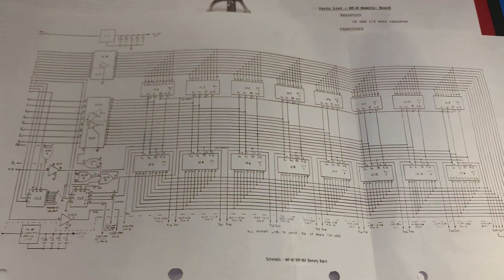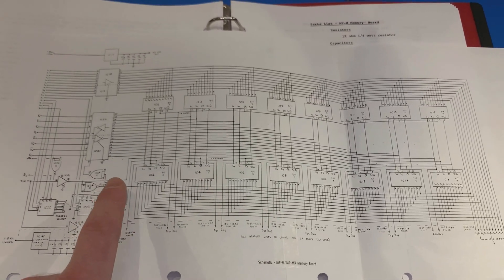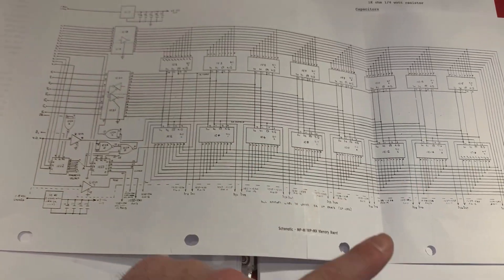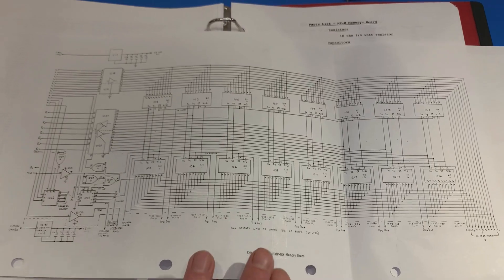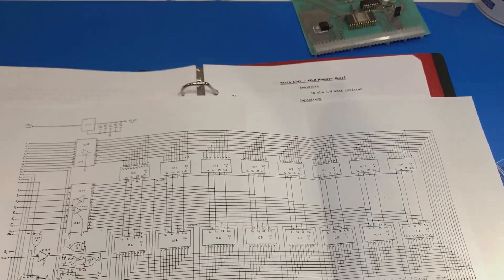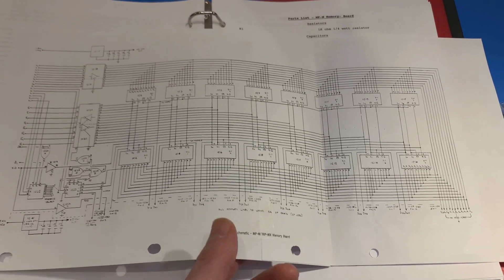Eight chips makes one kilobyte. In this diagram you see that's one K, that's another K, so you've got 2K. Interestingly, they don't even show you the 4K configuration in the schematic — they just say this pattern repeats. So it's a fairly simple, pretty easy-to-understand design.